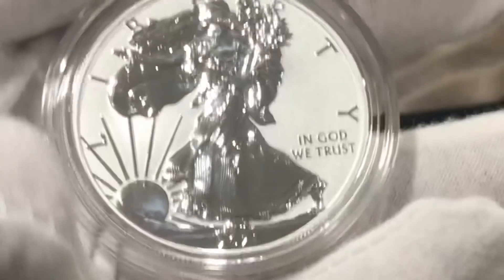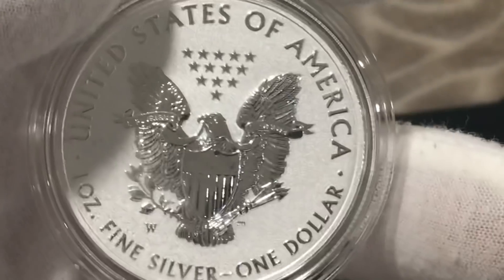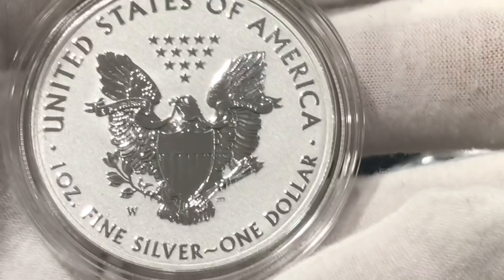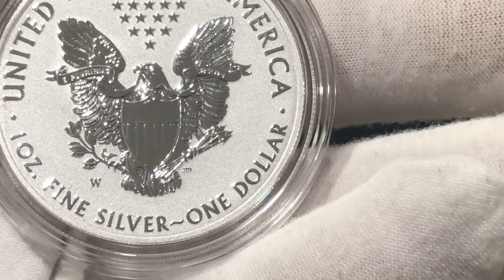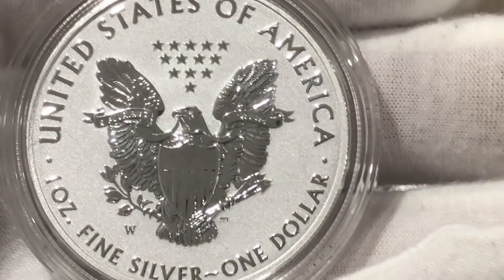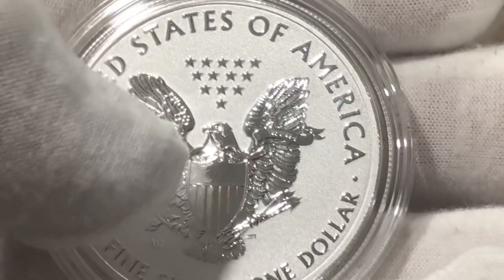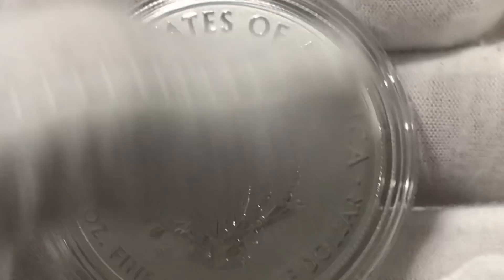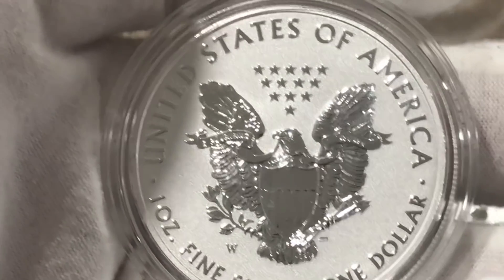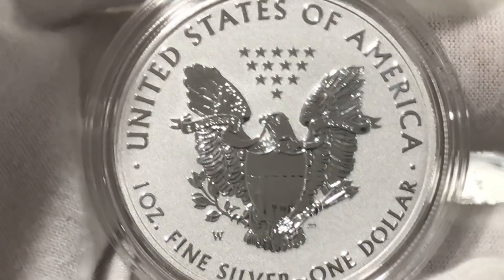Let's flip it to the reverse. You have the West Point mint mark, United States of America, one ounce fine silver, one dollar, and then of course the stars — which are no longer on the Type Two design. E Pluribus Unum, the shield, the eagle — really awesome. And of course the Type One has no security feature. The Type Two doesn't have a good security feature either, at least that I know of, because they're not telling us what it's about.